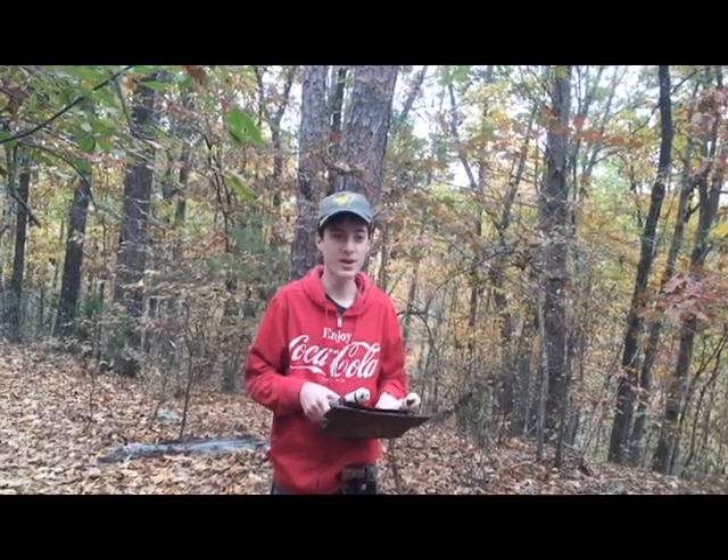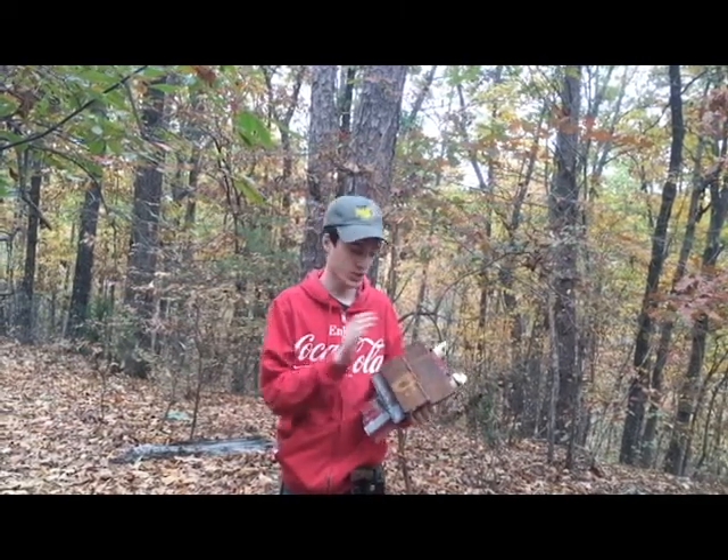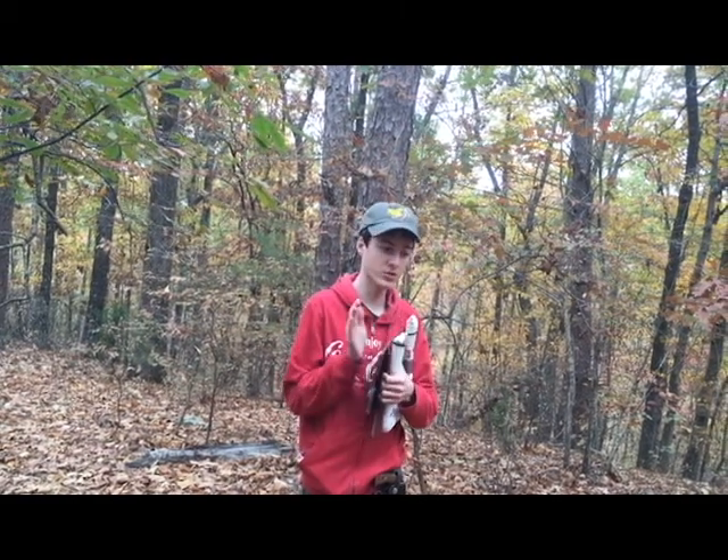Hey, Ross here from Makeoscopy. Basically what we're doing today is we've welded together this chest piece of armor with some steel that we found — we'll measure the thickness later.